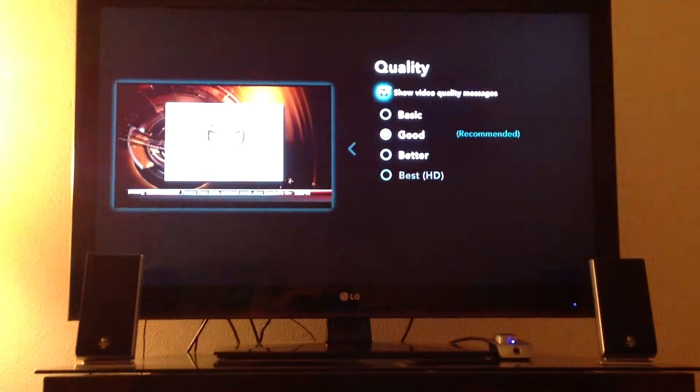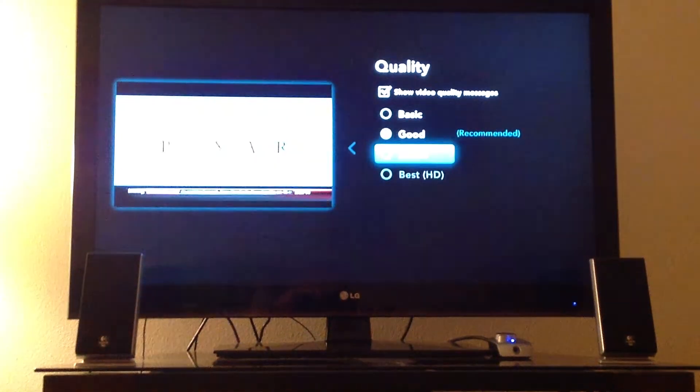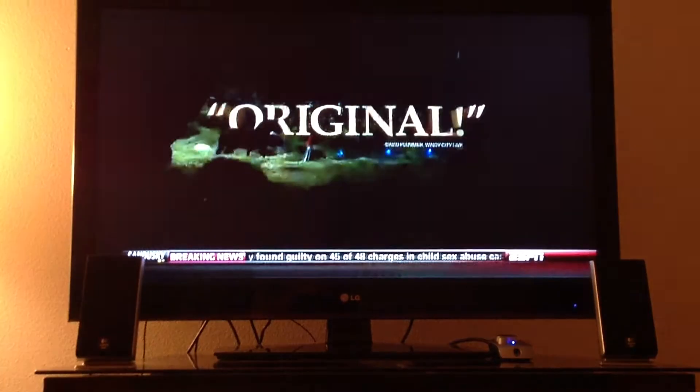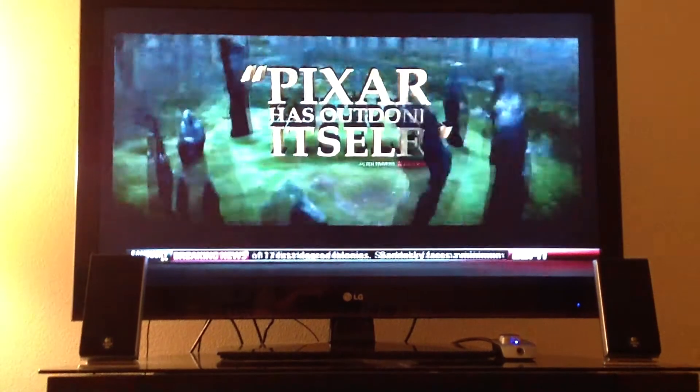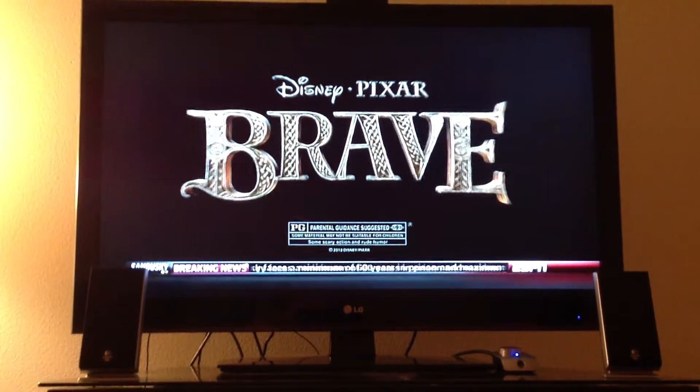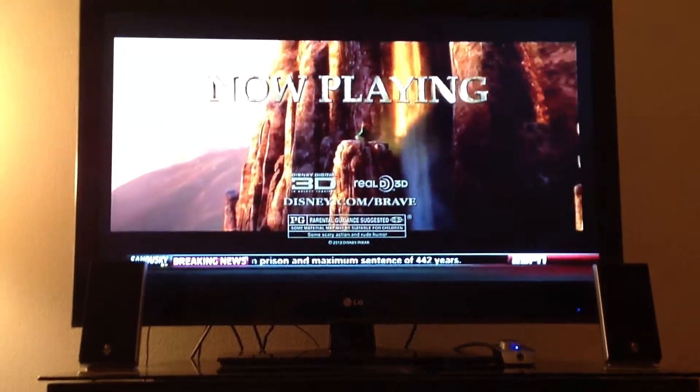It's on good quality. If I pump it up to better, it does look a little better. It has to restart the stream, which doesn't take that long, just a couple seconds. But it does seem to buffer a lot. It's got to be the app because I've got 6 megs down here and I've tried it with tethering with my 4G and it still buffers even on a better setting.